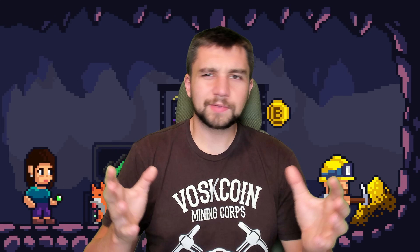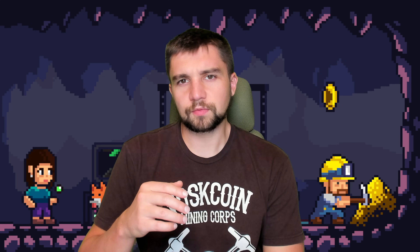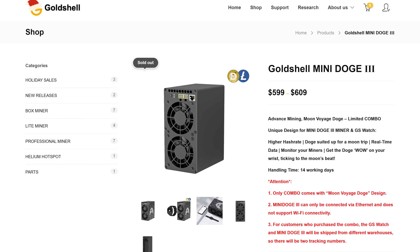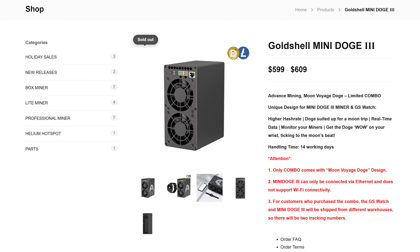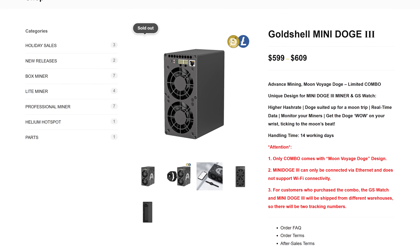A small, cheap, profitable, quiet ASIC mining rig — at a glance, what's not to love? It mines two cryptocurrencies in the top 20 of all cryptocurrencies ranked by CoinMarketCap. It costs about $600 — a more accessible price point than the thousands of dollars that some other miners cost.